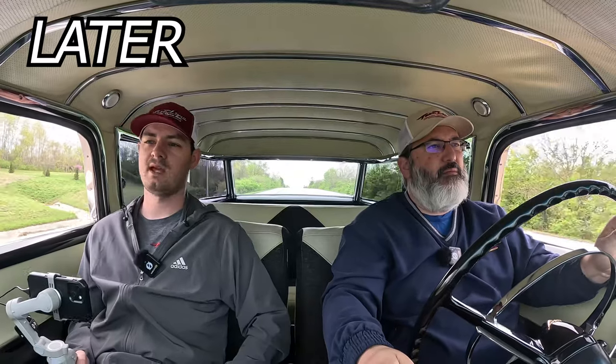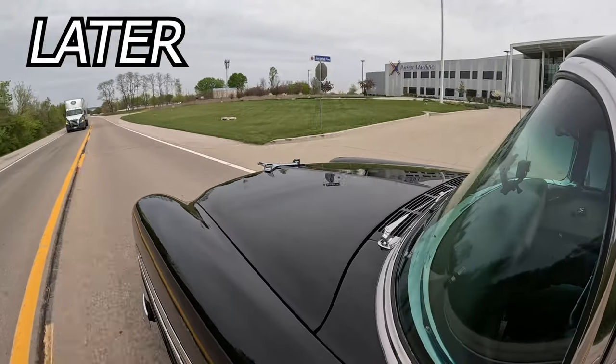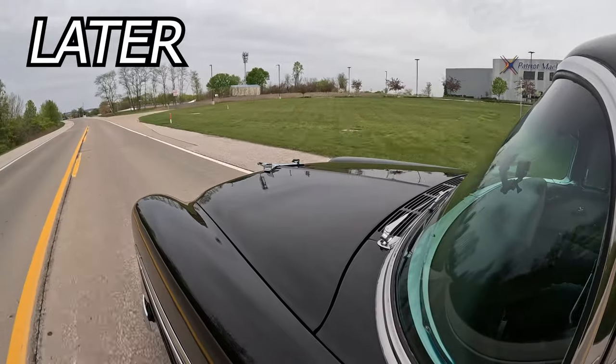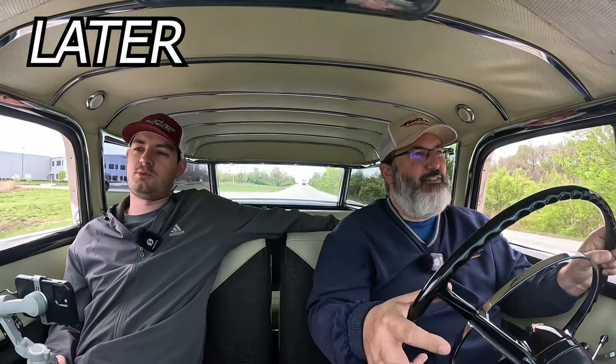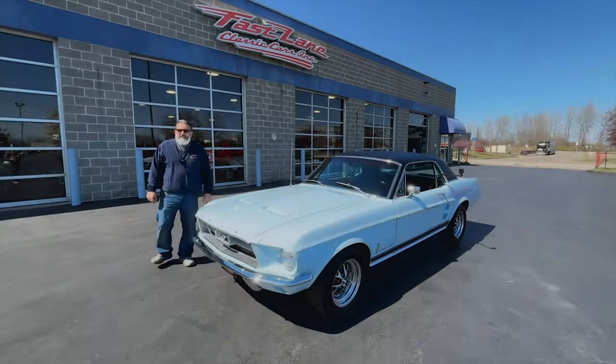You got plenty of room in the back because it's a wagon — put lawn chairs back there, picnic baskets and blankets, have a day. Bring your picnic basket and don't let Yogi Bear steal it. I just want to take a nap and relax, go back there, put that old seat down, lay down on the back seat — it's big enough, it's like a twin size bed.